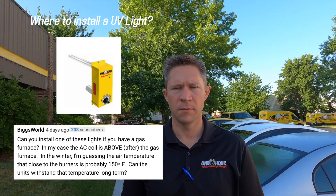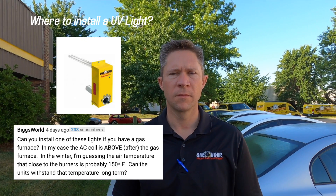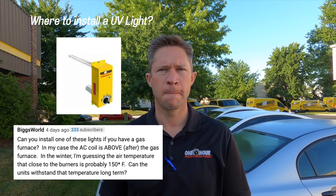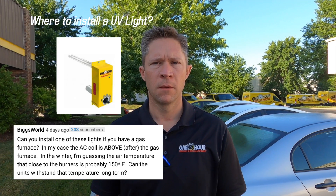So we got a question on our YouTube channel about where you can install a UV light. This subscriber was asking if you can install one above the furnace and if it gets too hot, which is a good question. You don't want to install it above the furnace — you want to install it in one of two places: either above the evaporator coil, or in the return duct, usually to the right or left of the furnace.